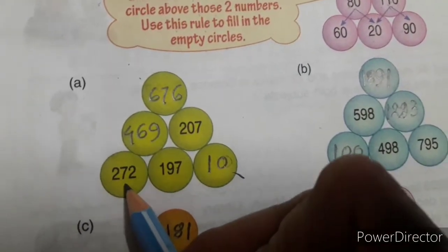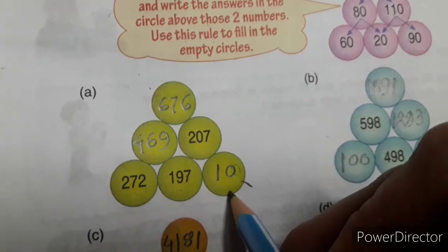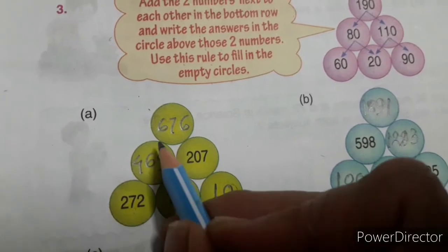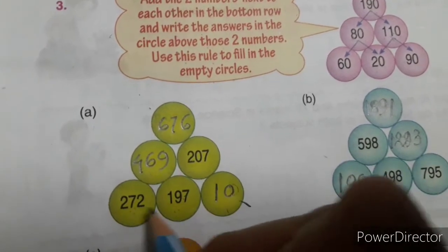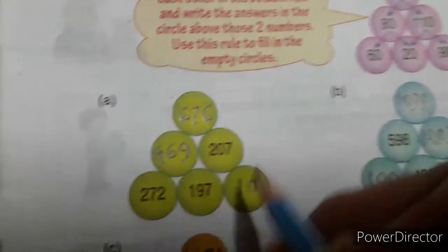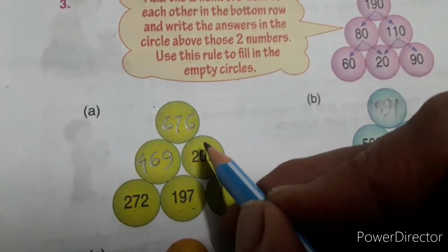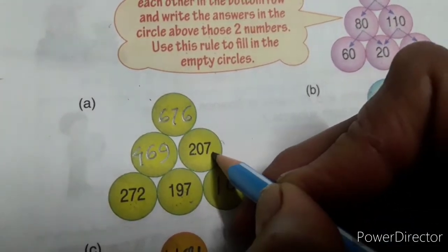Here is 272, 197, and 207 — these three numbers are written and three circles are empty. 60 plus 20 is 80 — you add two numbers to get the number in the empty circle above. So: 2 plus 7 is 9, 7 plus 9 is 16, 1 carry, 2 plus 1 is 3, 3 plus 1 is 4. Since 197 and 207 are given, you subtract 197 from 207 to get 10.